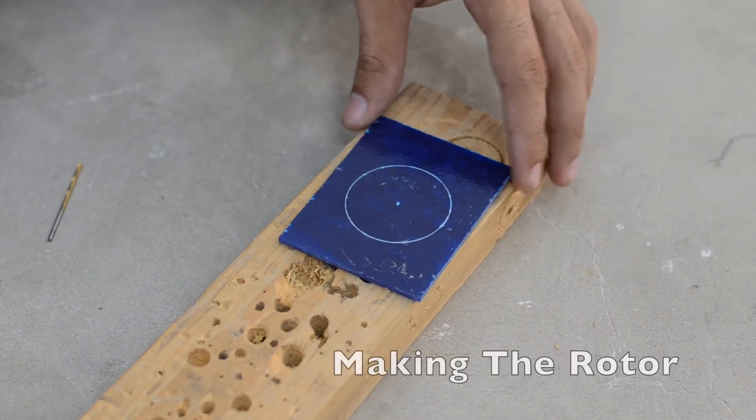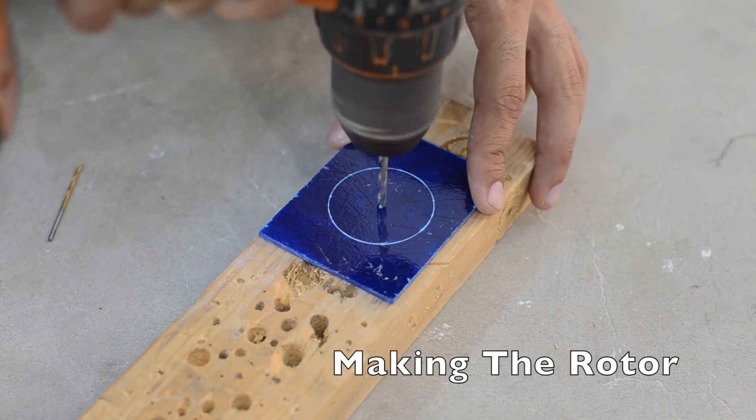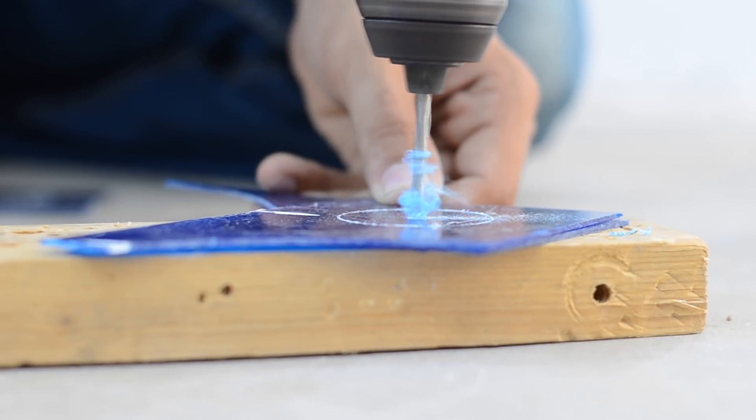I've started by making the rotor using a fiberglass sheet. This rotor is going to hold three bearings.